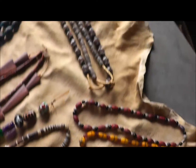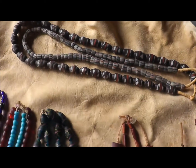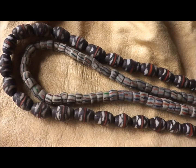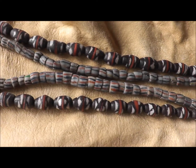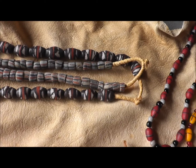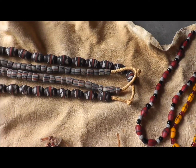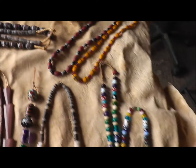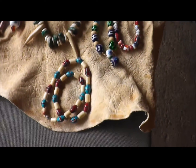Then there are your typical sand cast beads here, and they're kind of nice. You can still get these. You can see they're strung up with grass, and a lot of these come right out of Africa — they string them on grass and sell them at pretty reasonable prices.